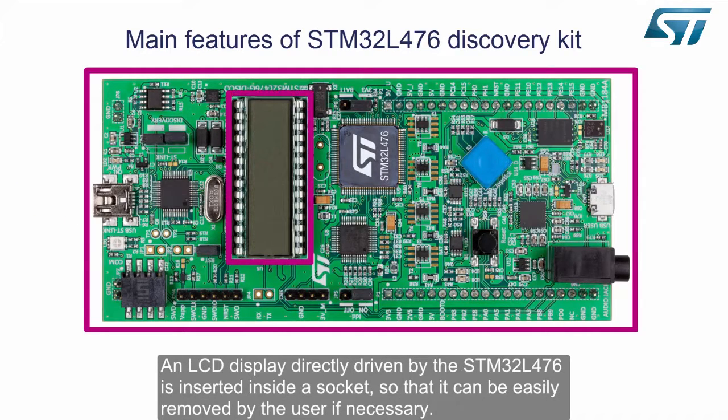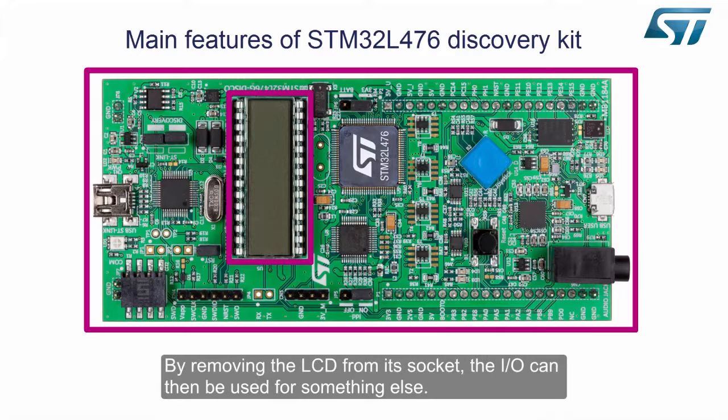An LCD display directly driven by the STM32L476 is inserted inside a socket, so that it can be easily removed by the user if necessary. By removing the LCD from its socket, the I/O can then be used for something else.